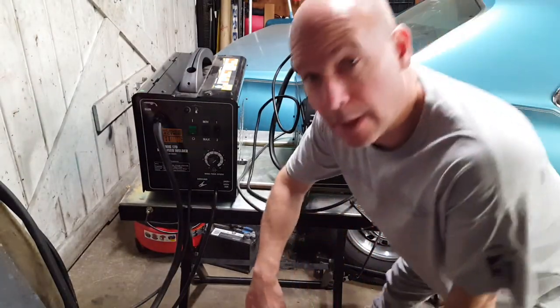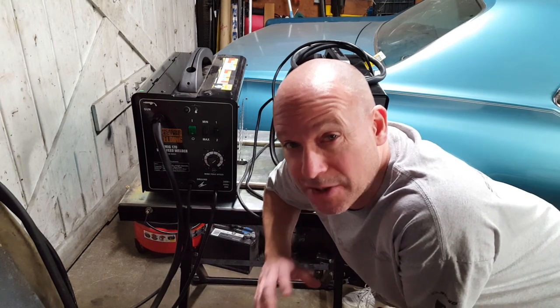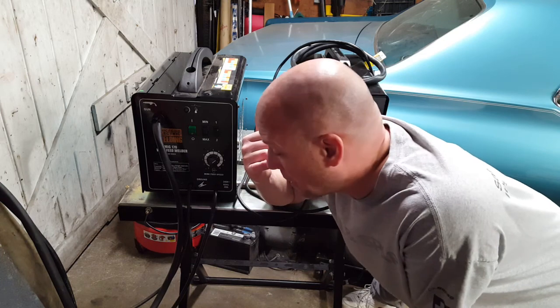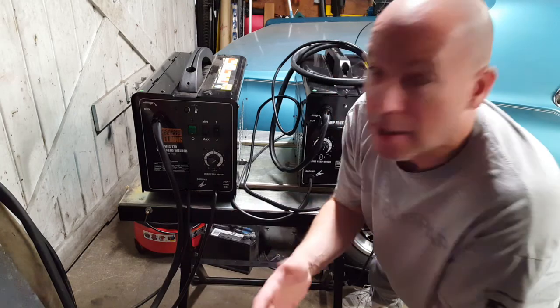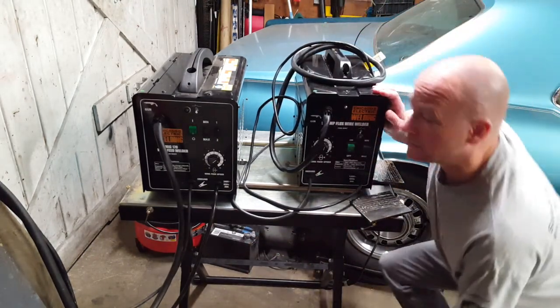Good evening everybody, welcome back to Workshop Taz. I'm using my phone for the video camera and not in selfie mode, so I can't see where I'm at on the screen. Hopefully this will be alright. I hope it doesn't sound too much like an advertisement — it is, but it really isn't, because I'm not making anything on this and I'm not sponsored. So this is just my opinion.